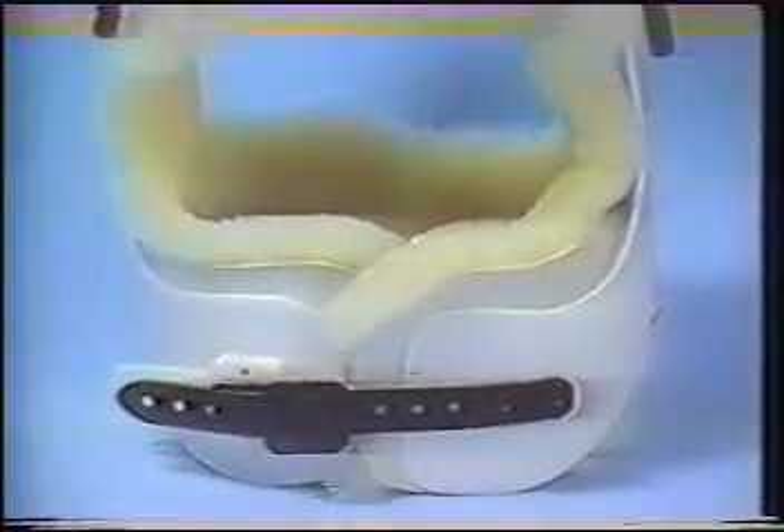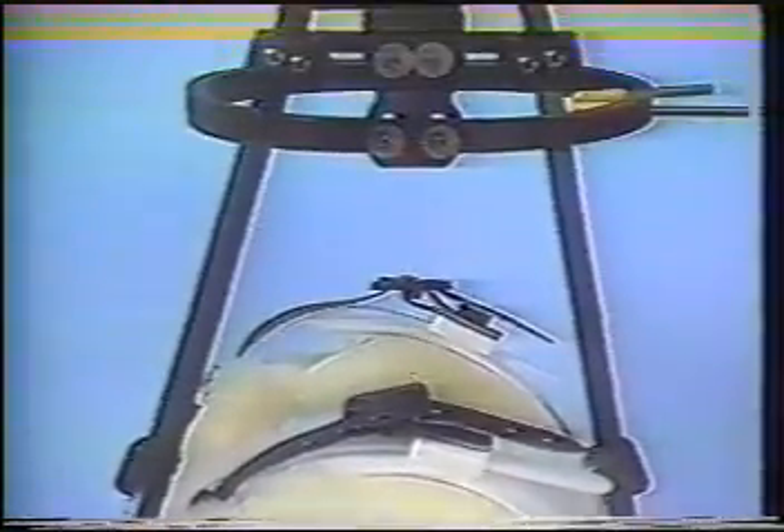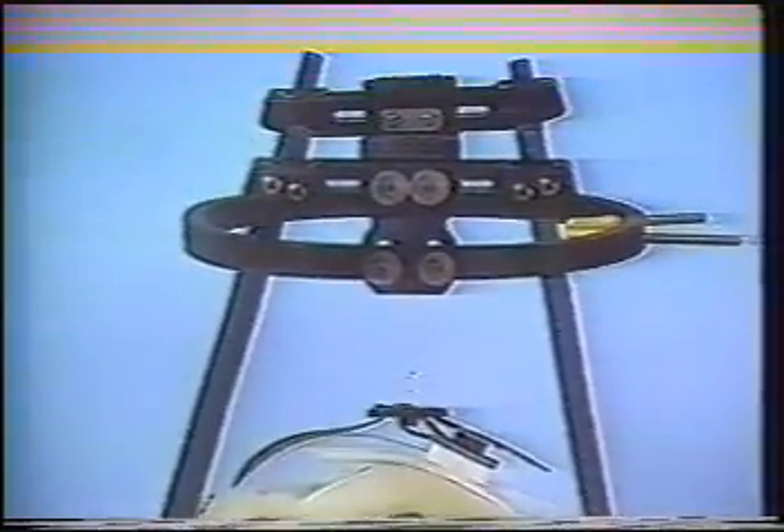The PMT halo is constructed of lightweight graphite and titanium, rendering the device CT and MRI compatible. Recent studies have documented that this combination produces the clearest MRI images. Stainless steel pins or attachments should not be used with the PMT halo.